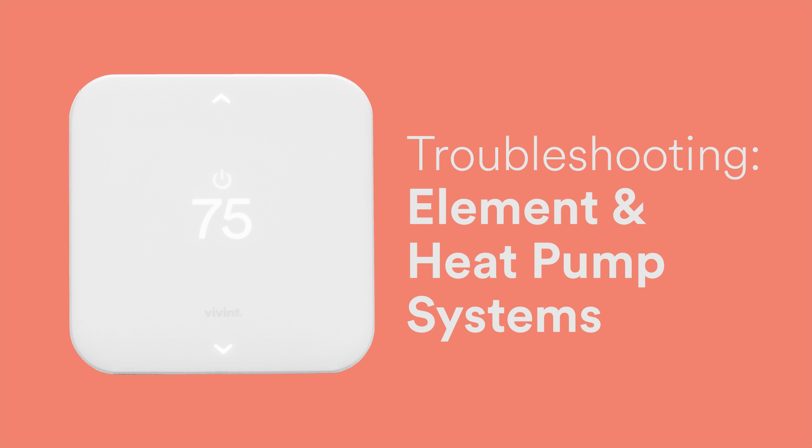If you have a Vivint Element thermostat and a heat pump in your home and you suspect that your auxiliary heat is not being engaged properly, there are a few things that you can do to troubleshoot the problem.